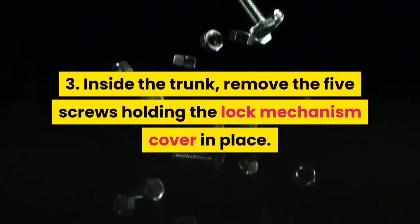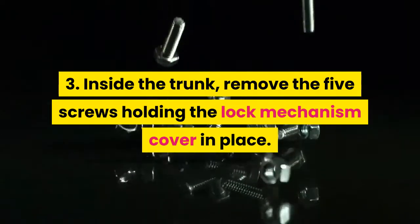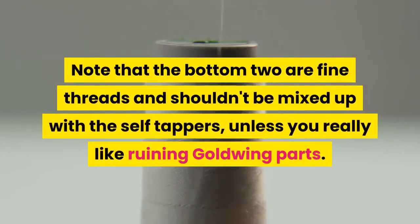Step 3: Inside the trunk, remove the five screws holding the lock mechanism cover in place. Note that the bottom two are fine threads and shouldn't be mixed up with the self-tappers, unless you really like ruining Goldwing parts.